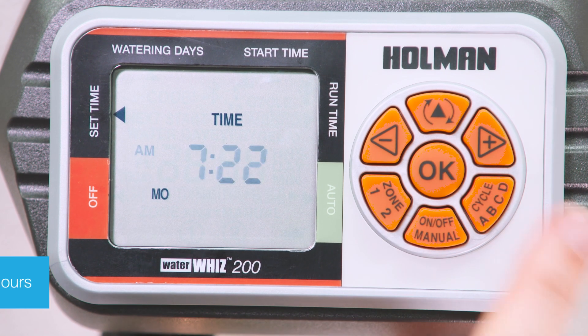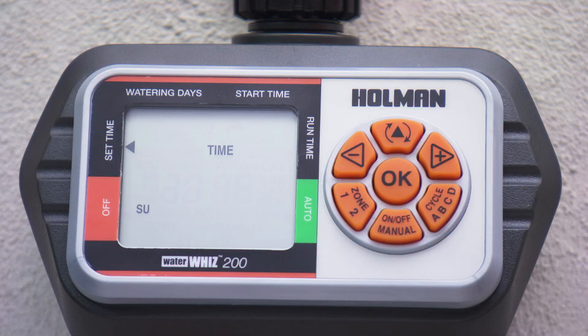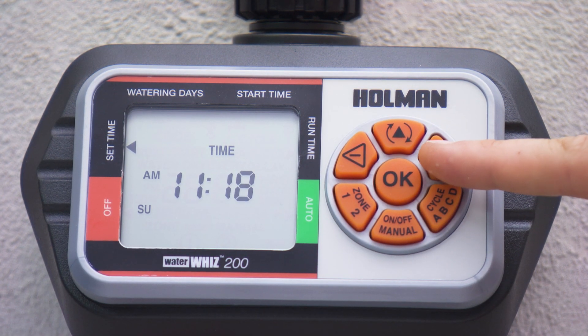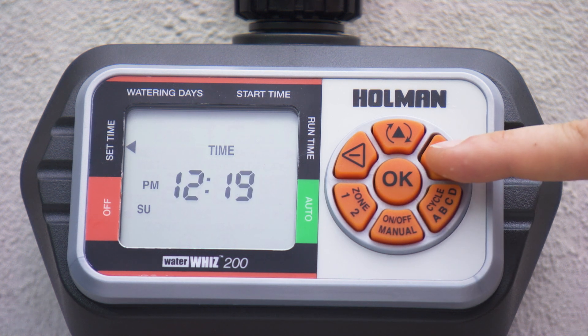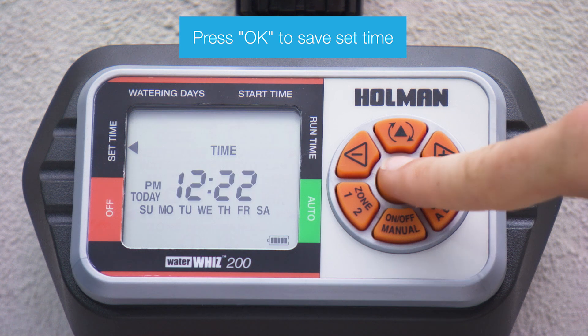The time will now be flashing. Hold down the plus button to adjust the minutes and hours. Holding plus will automatically run through the 24 hours, changing the time from AM to PM. Press OK to save the set time.